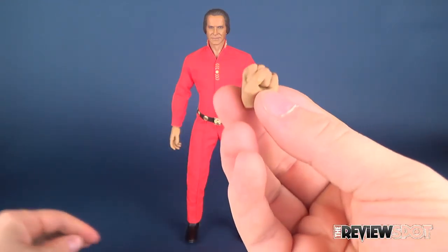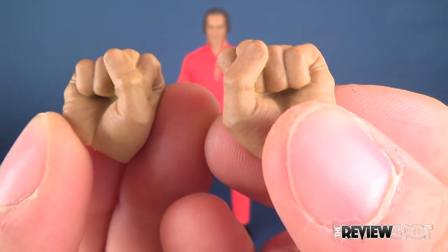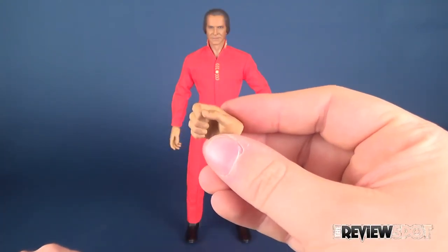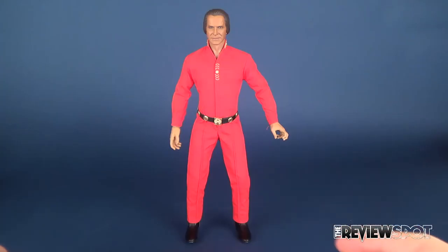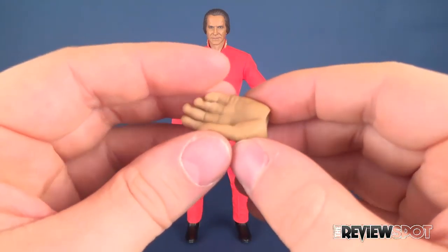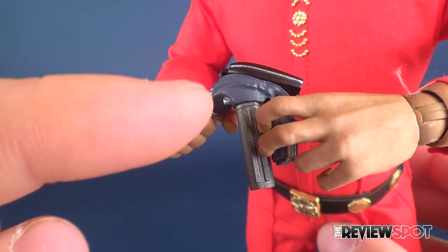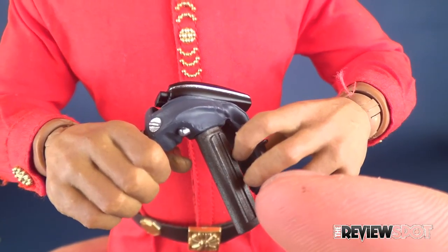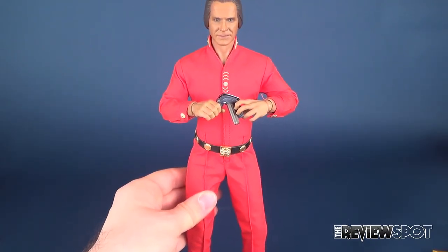He gets a series of interchangeable hands. Starting with the default closed fist — the nails are sculpted in and you've got little wrinkles on the side where the fists are tightly closed. He also comes with gripping hands and a relaxed palm, so he has two gripping hands for holding and two relaxed hands. He also has the crushing hand. Fitting the phaser nozzle into the grip of the gripping hand on one side, and the crushing or grabbing hand on the handle portion of the phaser on the other side — between the two it really gives you a neat looking effect. This is likely how I'll be displaying the 1:6 scale figure in my display cabinet.